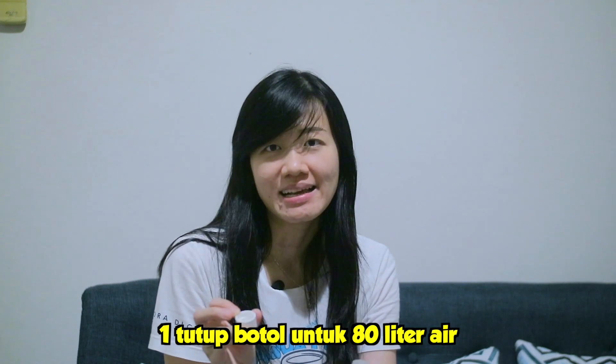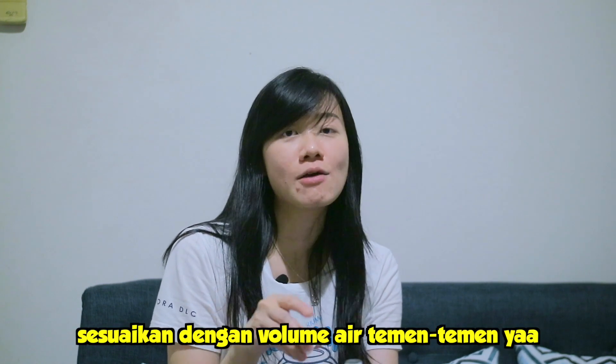Nah, hari kedua sampai dengan hari ketujuh, itu kita berikan satu tutup botol untuk 80 liter air. Jadi nanti teman-teman sesuaikan ya dengan volume air teman-teman semua.